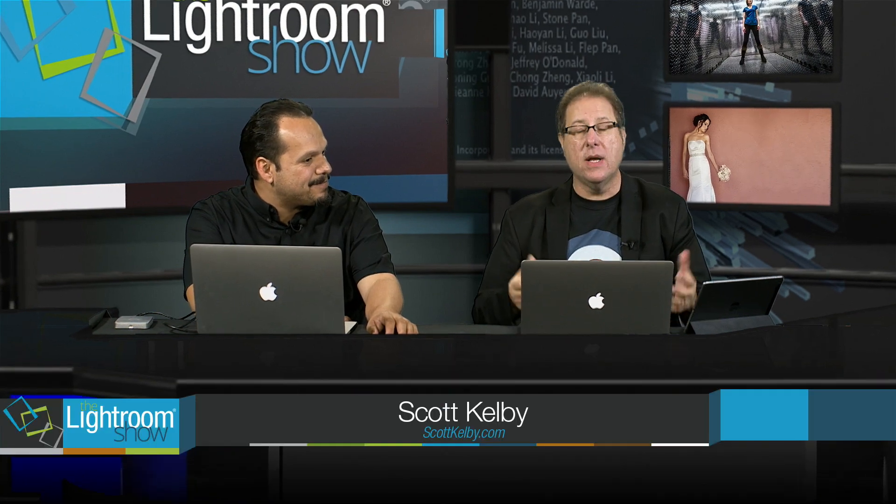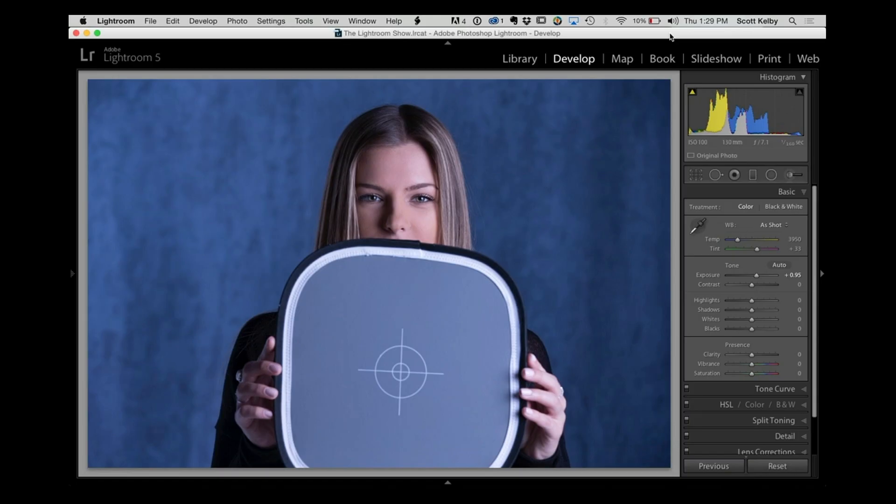The first tip is for people who shoot tethered — meaning your camera is plugged directly into Lightroom, so as you take a shot it comes in at a large size. My recommendation is to make sure one of the first shots, once you have your lighting set up, is taken with a gray card. You can buy gray cards for ten bucks at any camera store, or if you have my Lightroom or Photoshop book there's a tear-out one in the back. Here on screen I'm using a Lastolite one.